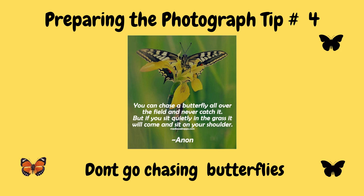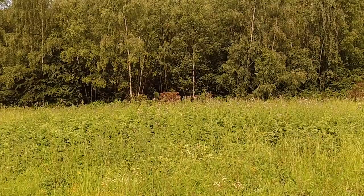Experience has shown me that chasing butterflies is both a waste of time and energy. You're much better off — and results certainly show — that it's better to find a flower or a perch that they use, let them land on it, and then that's your opportunity to get the photograph that you're after. So don't go chasing butterflies.